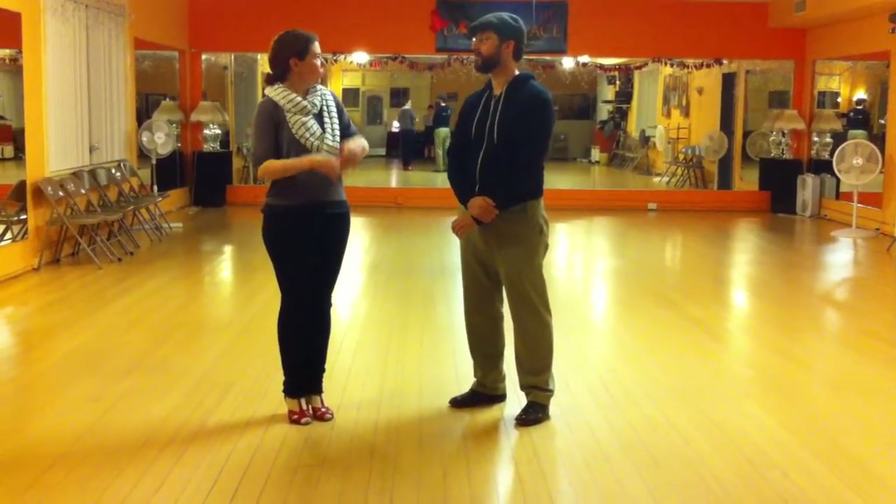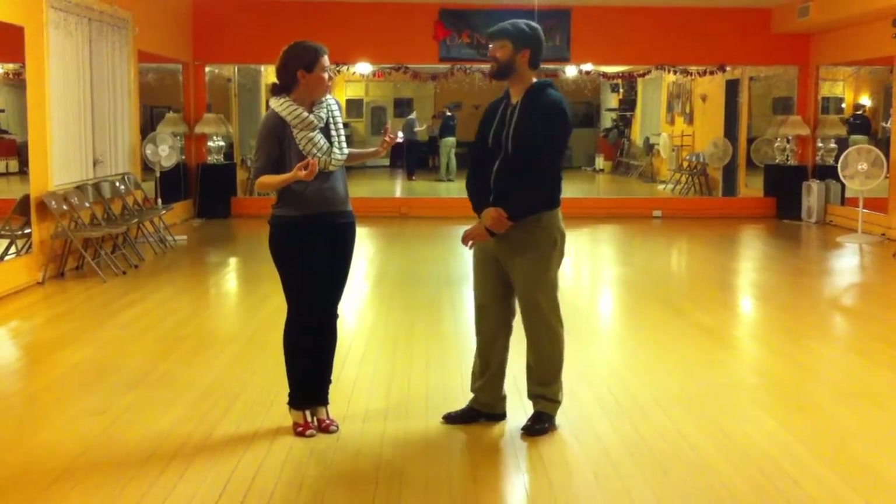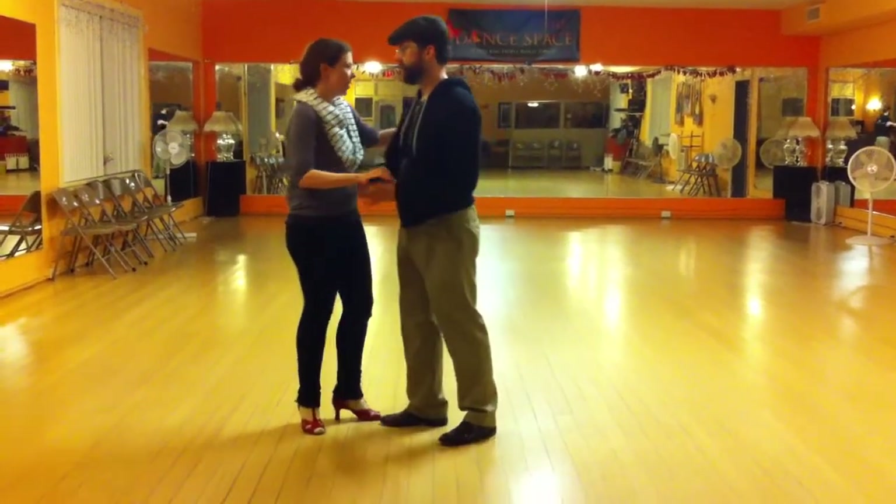Then we also gave you a breather and we worked on out and ins. Shall we do a basic, get into our out and ins, and then get out of our out and ins? All right, here we go.